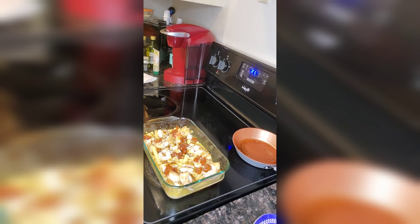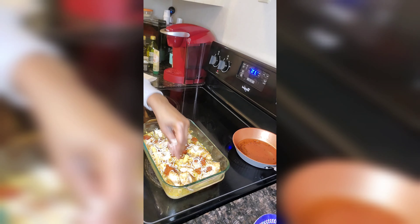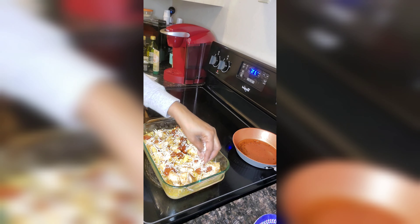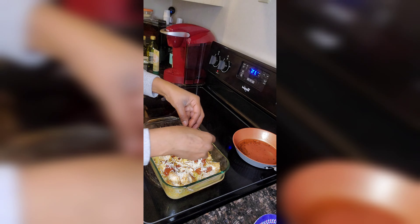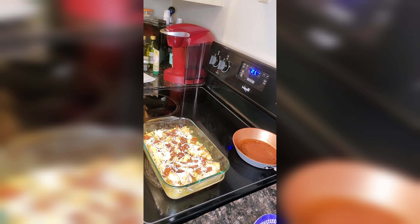I'm going to go ahead and chop those sun-dried tomatoes up. Now we're just going to add a little bit of mozzarella cheese on top. And then just a little bit of bacon — I did save some and I'm about to top it with crumbled bacon. We'll put it in the oven for about five minutes just so the cheese will melt, and then it'll be dinner time.